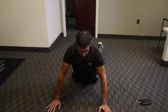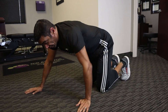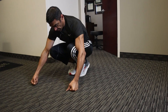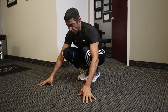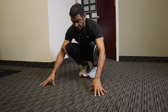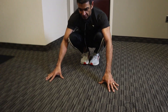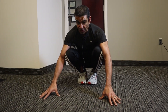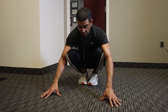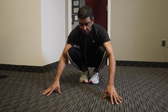Go back into that cobra pose, then come up on your knees. Put your knees together, feet together. This time we're going to loosen up your ankles — sit back on your feet and try to bring your heels as low as you can to the ground without losing your balance. You'll feel a little bit of pressure in your ankles, and it's going to stretch the Achilles tendon at the bottom of your calf. Stay here for 10 seconds up to 30 seconds.